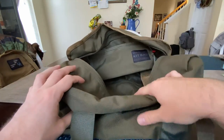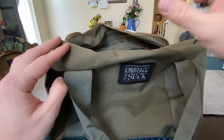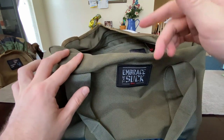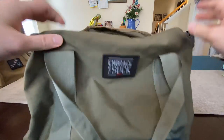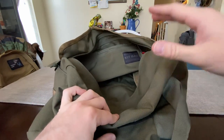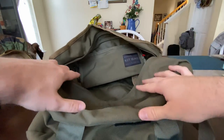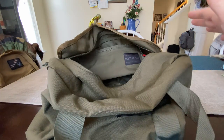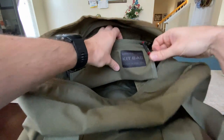I do have a gym bag — you can actually see my Bullet Ruck right there. I also have the GR2 over there, I think it's 36 liters. I have the gym bag also at 38 liters, and the problem with the 38 liter one is it didn't have pockets. That's why the 21 goes for so much — it has pockets. This Kit Bag a lot of people use as a gym bag.